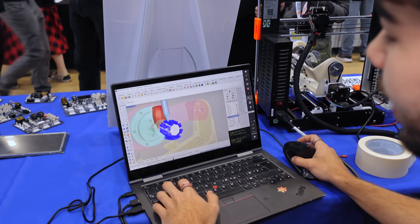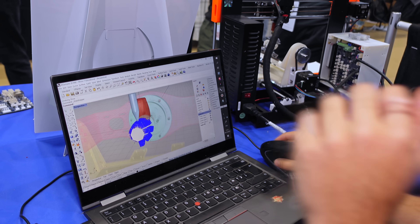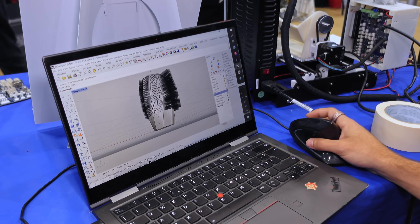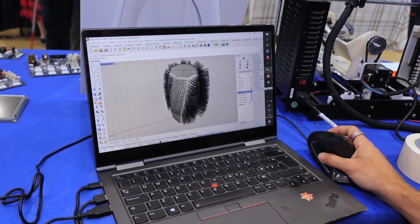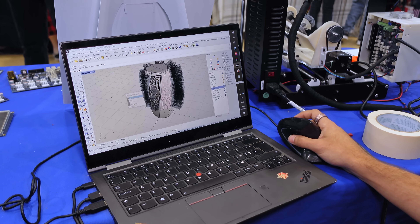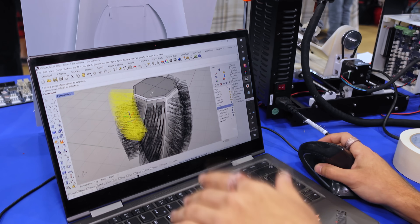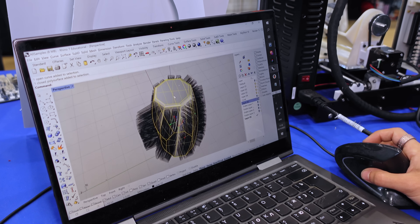This is Rhino and the slicer. This is the preview of the Grasshopper file. In Rhino, it gives me more freedom as a designer to generate whatever I want. You have the two main things: your substrate geometry, which is a poly surface, and then you have paths — all different continuous paths, like in a vase mode sort of thing. I input both into the script and it computes all of the inverse kinematics.